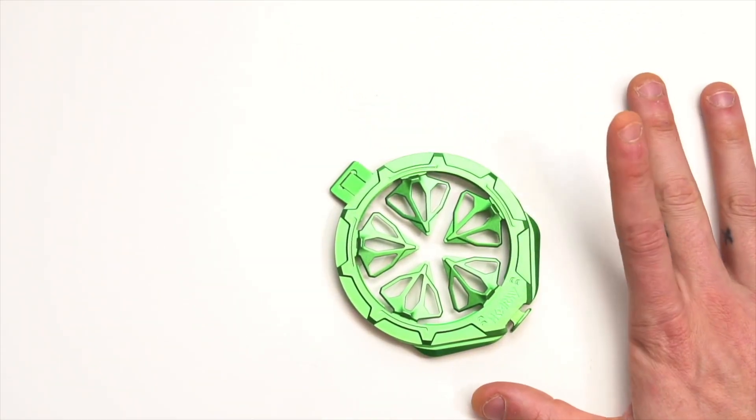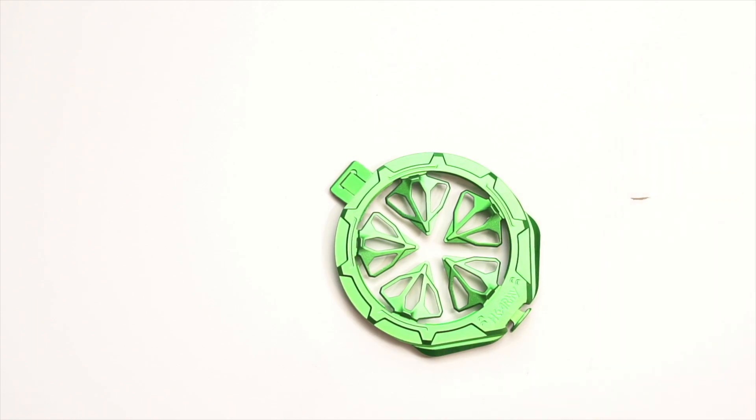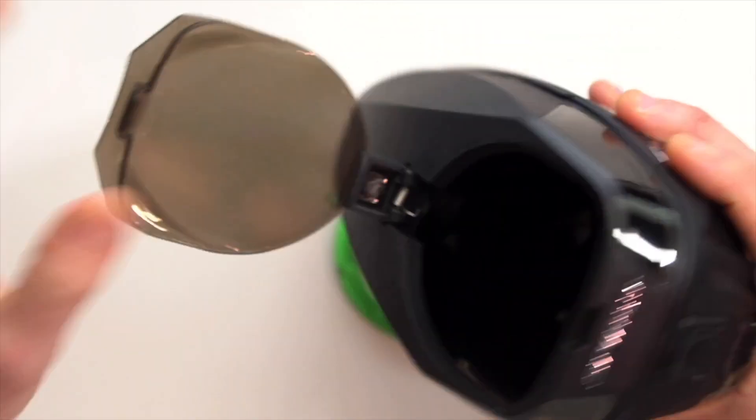One thing we kind of noticed about this though is that if we put it on a hopper — let me get that on there.